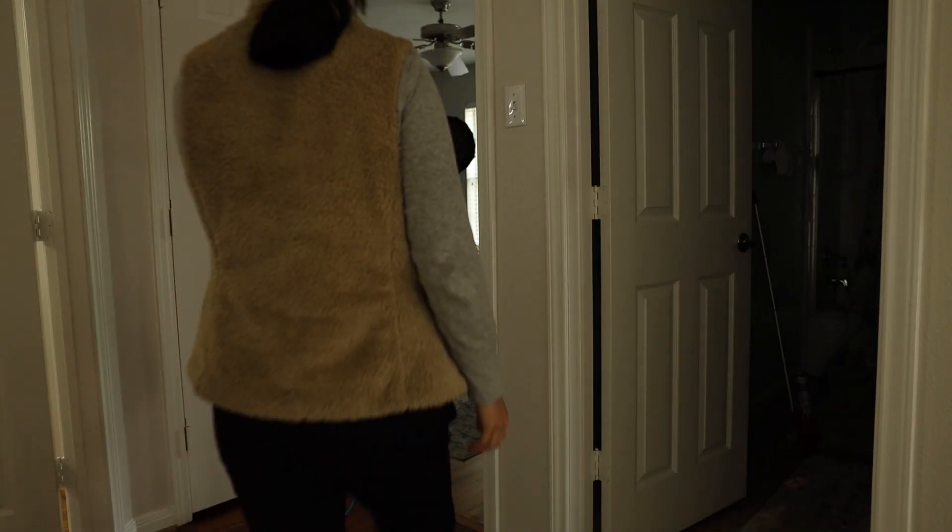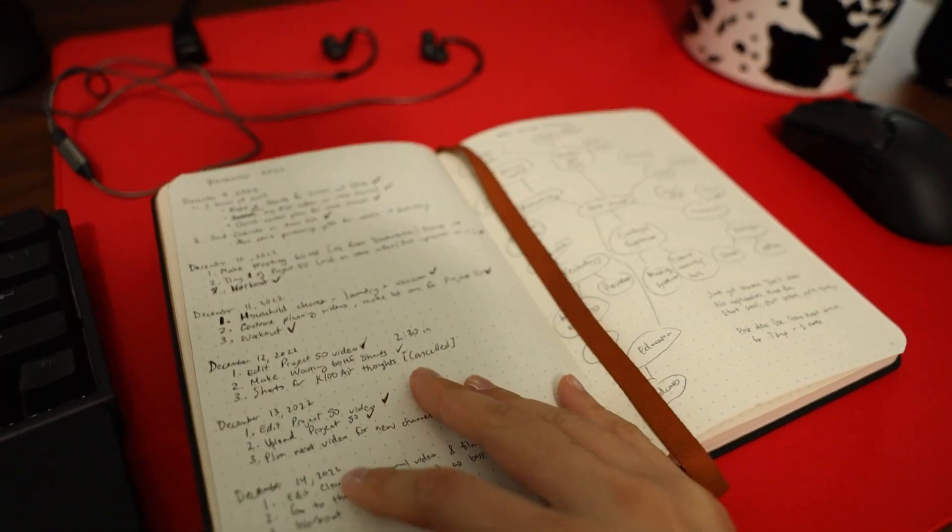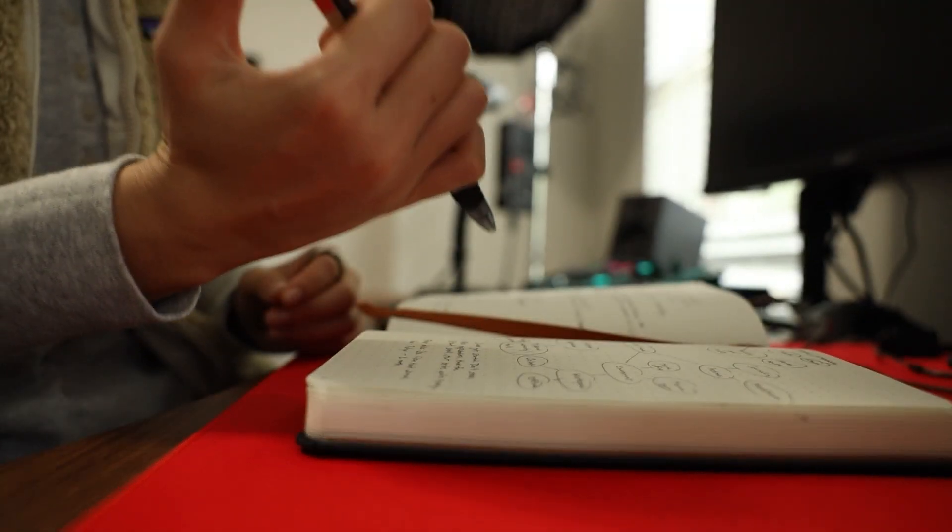Today is day four of using the Clear Habit Journal and it's becoming quite a habit. I go upstairs, go into my office, open up my journal, and I'm going to write down my three most important things for the day. I don't know what those are yet but I'm going to figure it out.